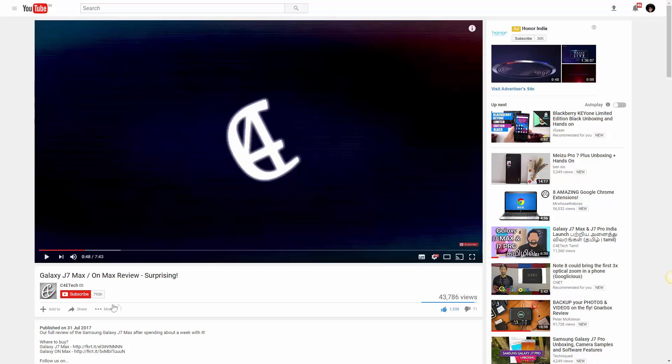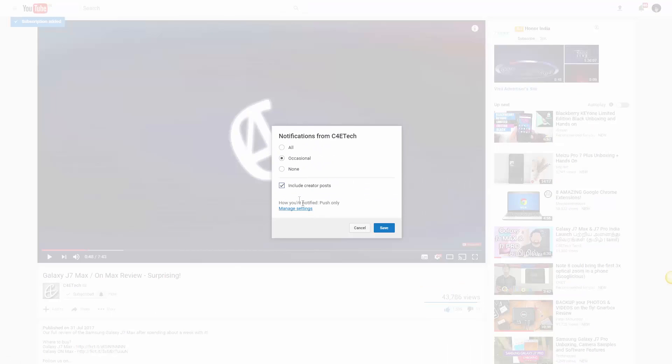So that about wraps it up for this video, guys. If you disagree with any of our choices, drop a comment down below. If you have any PC-related queries, write those down there as well. If you liked the video, smash that thumbs up button, subscribe to C4ETech as more PC builds are coming your way, and click that bell icon so you don't miss out on any of our daily content. Thanks a lot for watching — my name's Ash, you've been watching C4ETech, and I'm signing off. You guys have a great day!